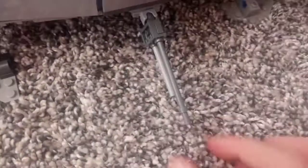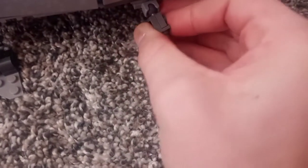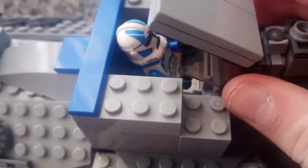Down here there is an anti-artillery cannon which is on a ball joint, so it can move around. Here are the rear laser cannons, which are also on a ball joint so they can move, and then if you open it up there is a spot to place a clone trooper. There are the three engines.